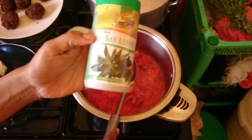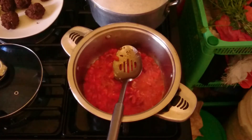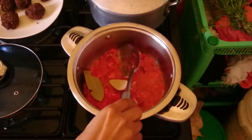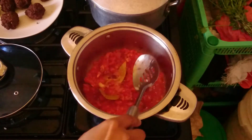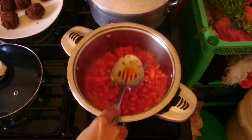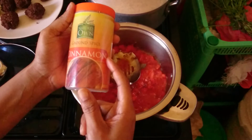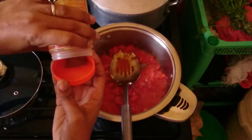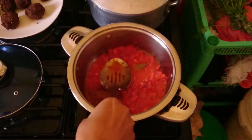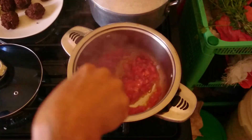Then I take two dried bay leaves and put them in - such aroma goes so well with spaghetti. Then I add a teaspoon of cinnamon. Wow, this sauce is going to taste amazing and it goes so well with spaghetti.